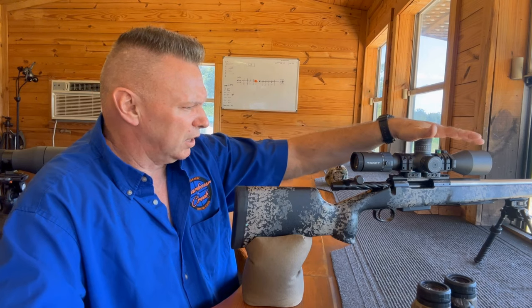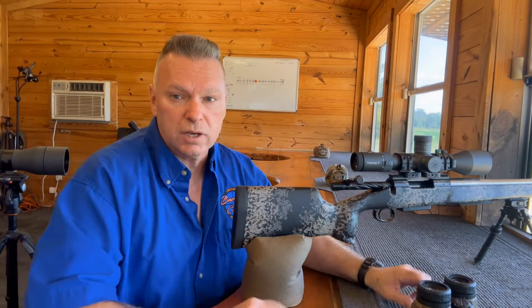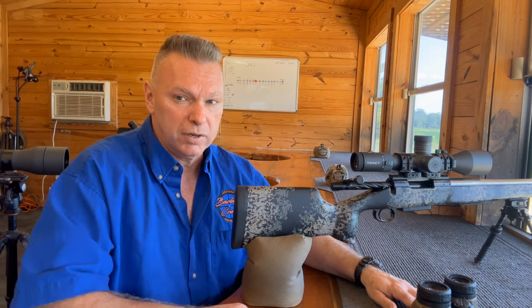I'm going to leave the turret where it's supposed to be at 29 and a half. We're going to go outside to the tripod and I'll show you what's going on with tripod shooting.